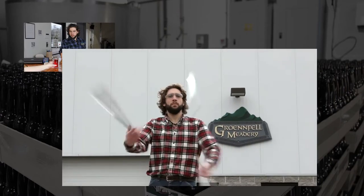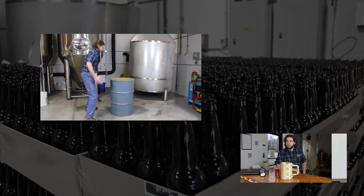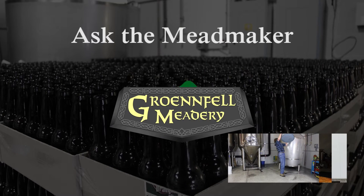This week on Ask the Meadmaker, I'm drinking a beer, because never let it be said that Ricky the Meadmaker is not ecumenical. Welcome to Ask the Meadmaker, where I, Ricky the Meadmaker, answer your questions about meadmaking, meaddrinking, meadbrewing, and really any question you're willing to send to me.